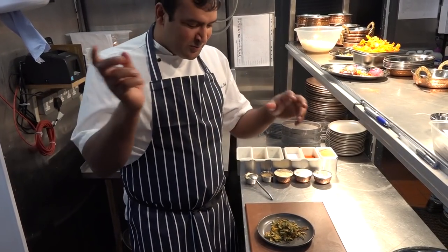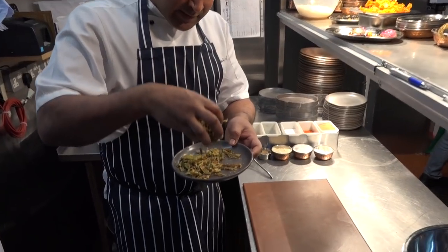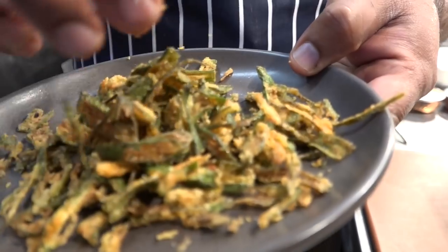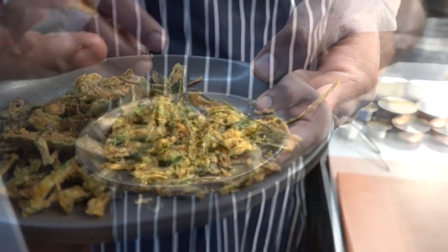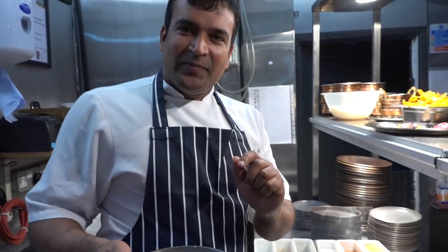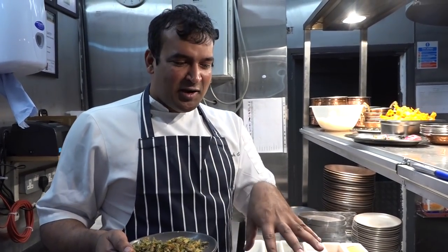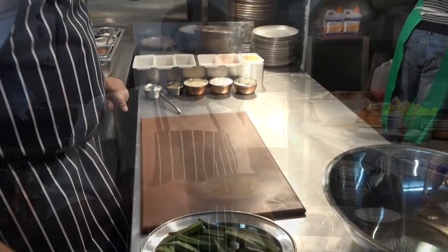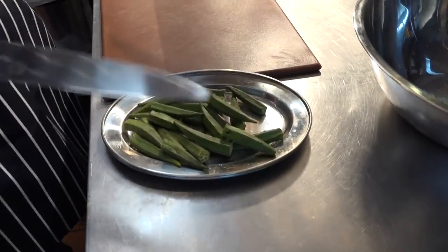It will be like this — you can feel the sound even if you drop this one. Crispy okra! You can try this at your home with this recipe. Very simple, very easy, very quick. So we have all these ingredients here.